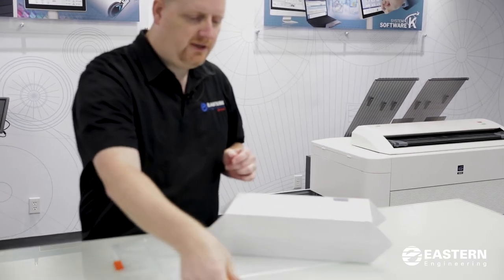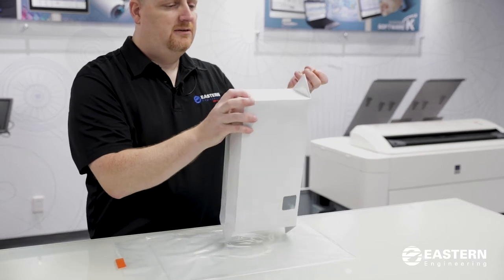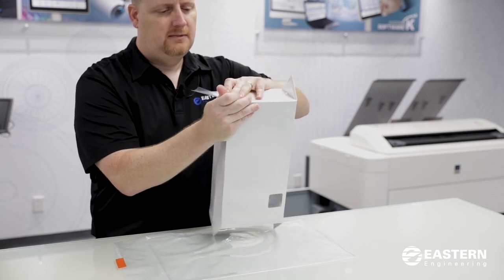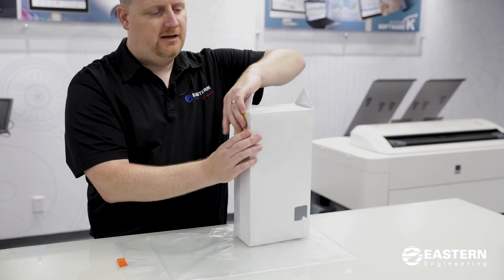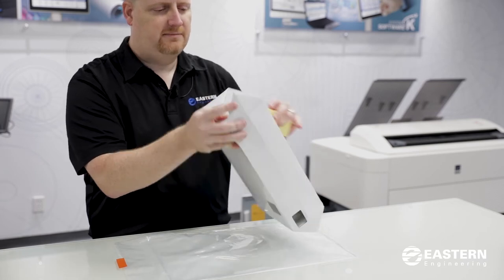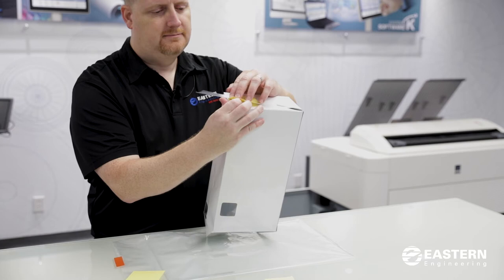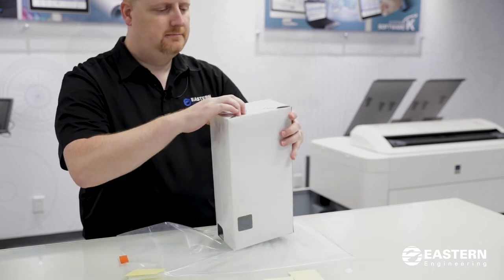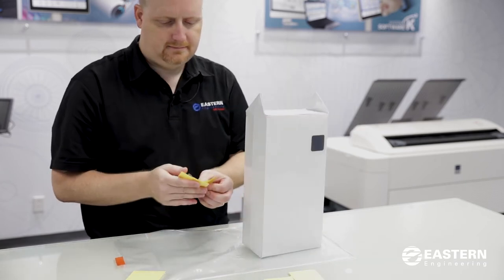Grab one of the larger adhesive tapes, peel off one side of the tape, and hold down the tab. Start one side of the tape, then fold back the other side and roll it down — that will hold the tab down. Repeat that for all the rest of the tabs. The waste box gets changed once a year, though you may have to change it more frequently based on how much you print. The waste box can just be thrown away in the trash when you're finished — there's no recycling needed.